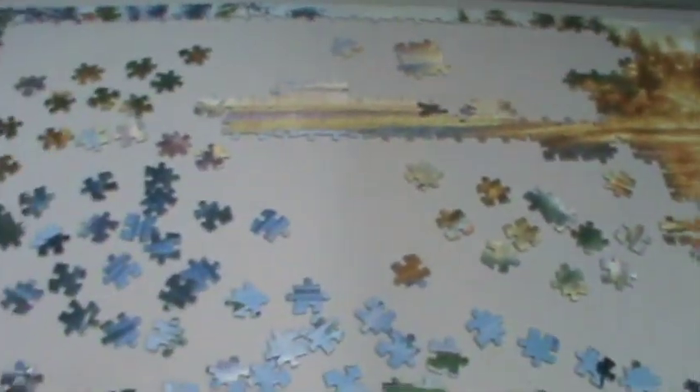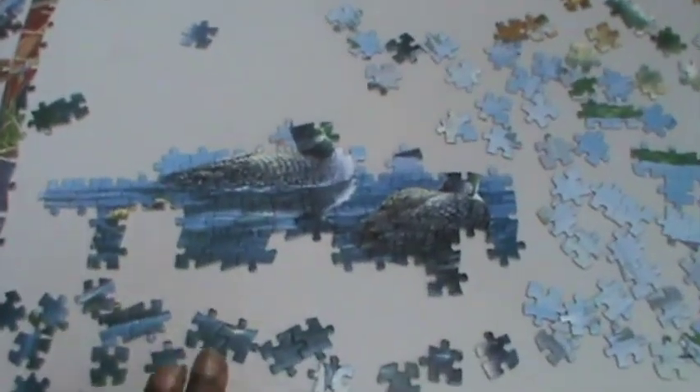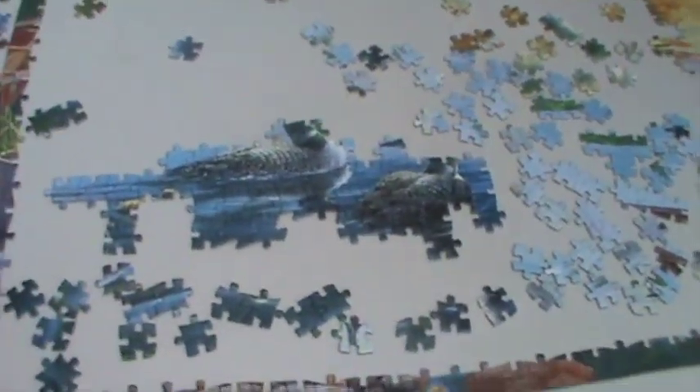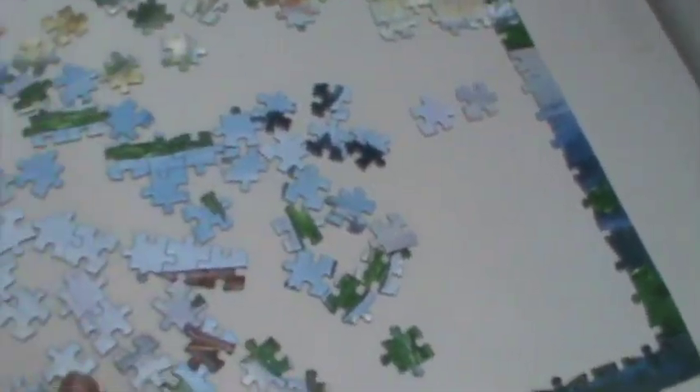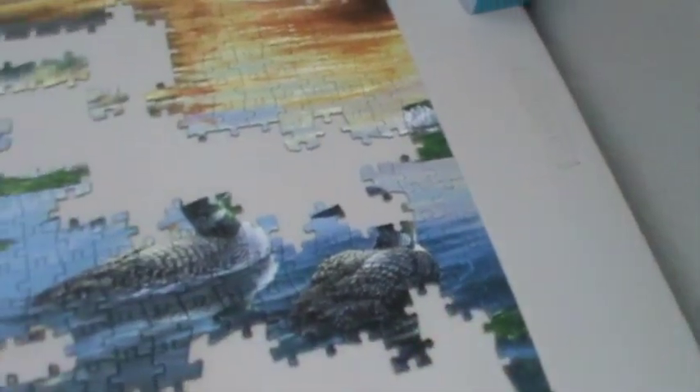I'll be working on the pieces here and I'll let you see what I've completed. My swans are coming together but as you can see I'm still missing pieces, so I'll keep going through these pieces and through the box until I find the pieces to complete my swan. I'll also start working on trying to get the lily pads and the water together.